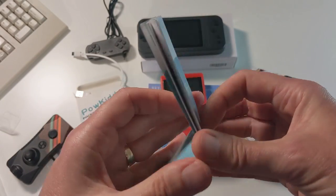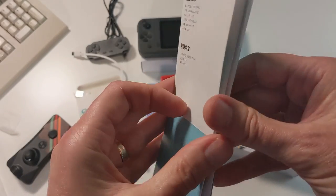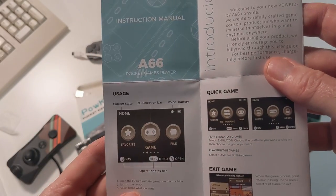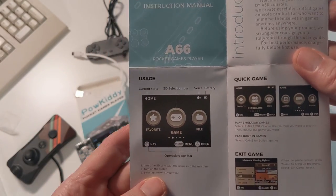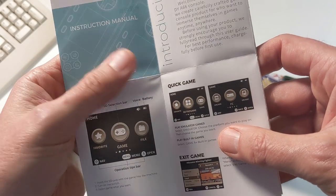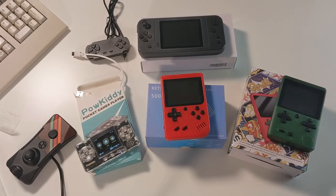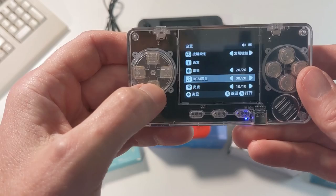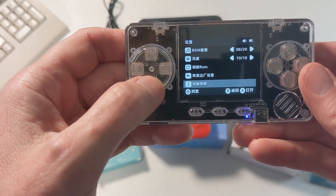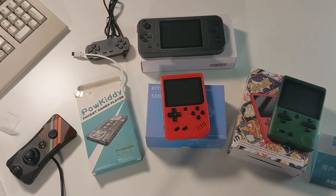If you look in the manual, you would hope to find instructions for how to change it from Chinese to English. Unfortunately, they're not there. So this is probably going to require a search online. It's a shame that it doesn't have a quick menu at boot-up that allows you to choose the language you need. This is an exercise in frustration. Let's turn off that annoying music and go do our search online.